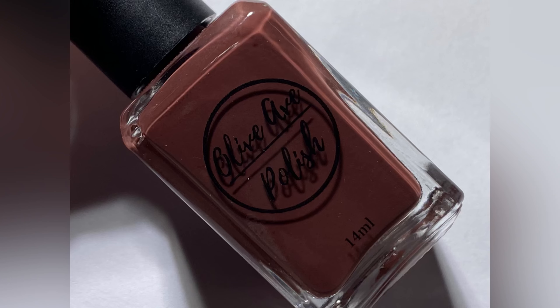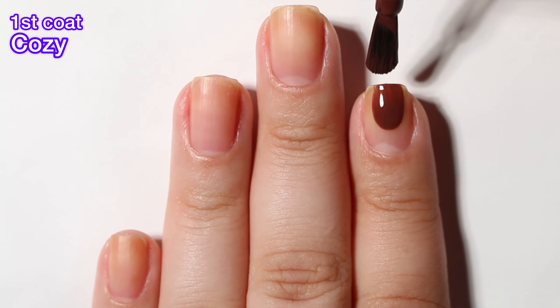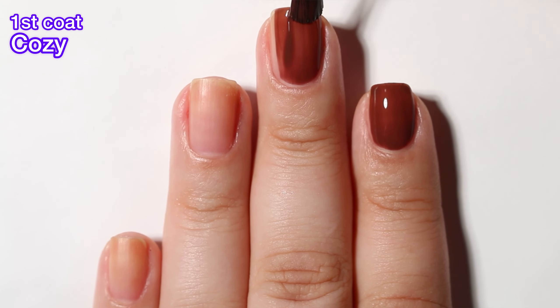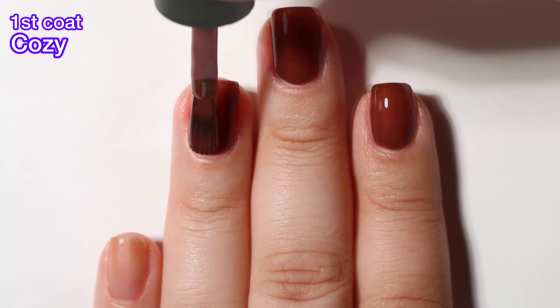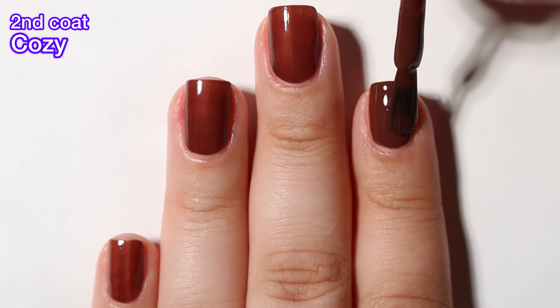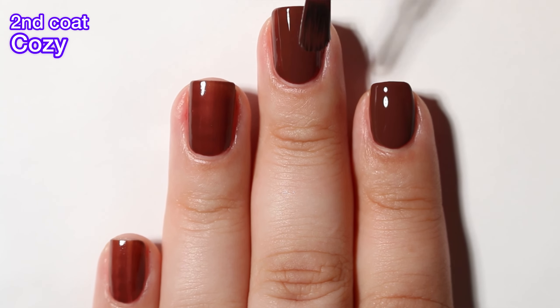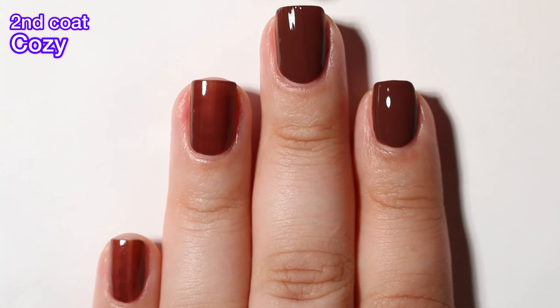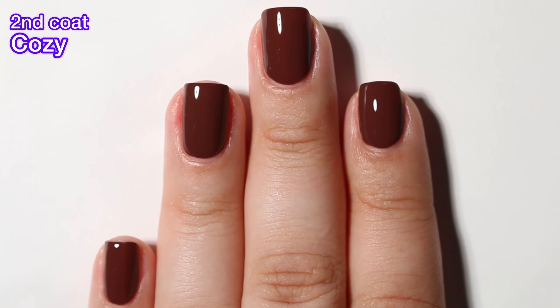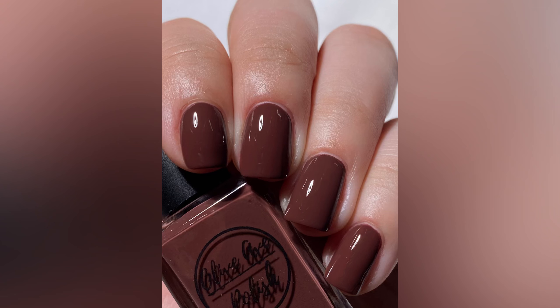Next up we have Cozy and this one is a coffee brown cream. This one again has a really nice formula — it goes on very smooth, no issues at all, and I did get full opacity in two coats. Looking at this whole collection, I'm thinking wow, this is a really nice color story. Walker knows how to put a color story together, have it match the season, and it just goes so nicely together. I feel like there's people who have that creativity and I wish I had it, because this is so pretty.